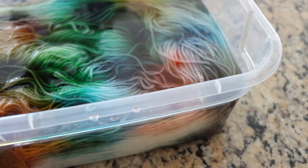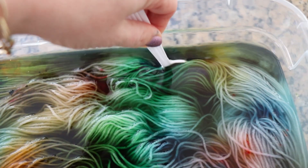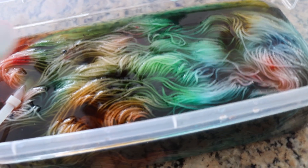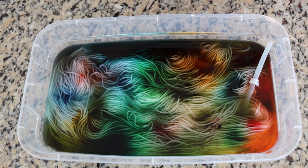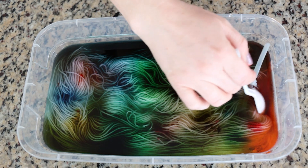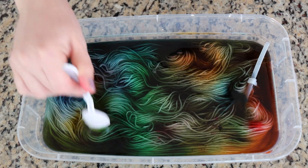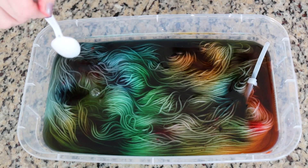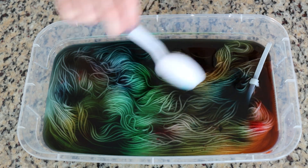I want to show you the side - you can see that we still have a bunch of white down there. We did get really great coverage along the top. And if I move things, we are able to move that color down. I'm adding a lot of acid because I want these colors to start striking where they are a little bit. I know we'll be moving things, but I want to keep some of this uniqueness to it as well. There's tons of pigment just everywhere.